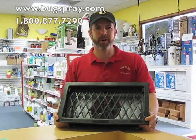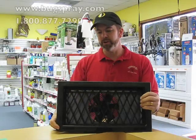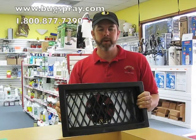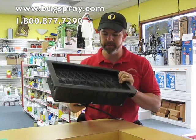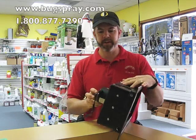Welcome to how-to videos from Bugspray.com. Today I'm going to show you the radon temp vent. This particular vent is not a temperature control vent — it's just a radon mitigation vent.